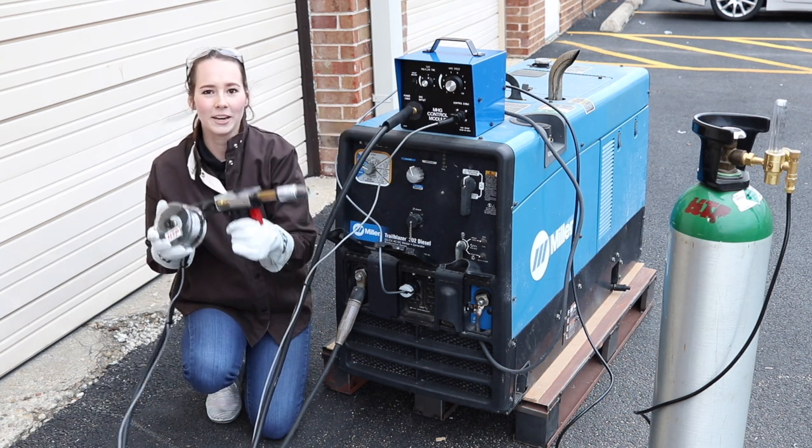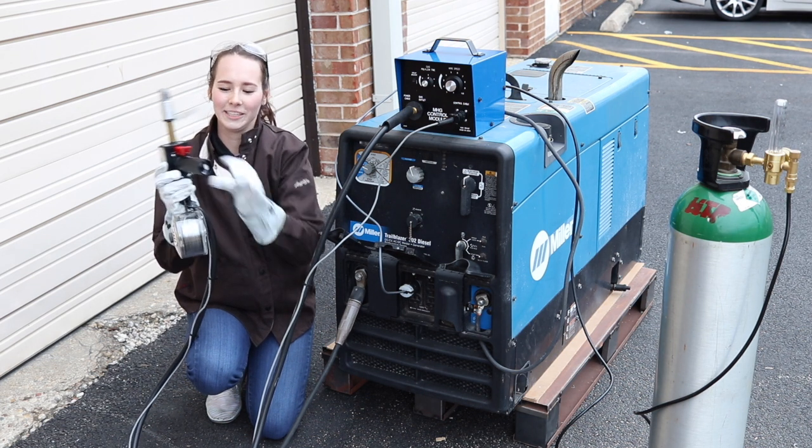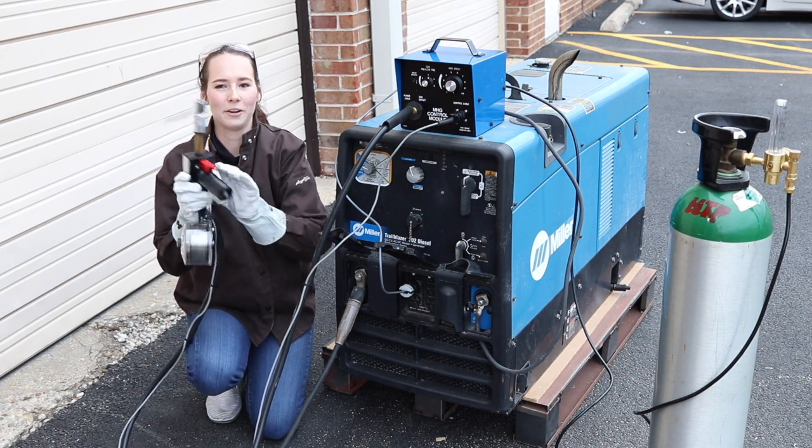Here's the spool gun. It's available in 25 and 50 foot lengths. The knob to adjust the wire speed rate is conveniently located on the bottom of the handle.